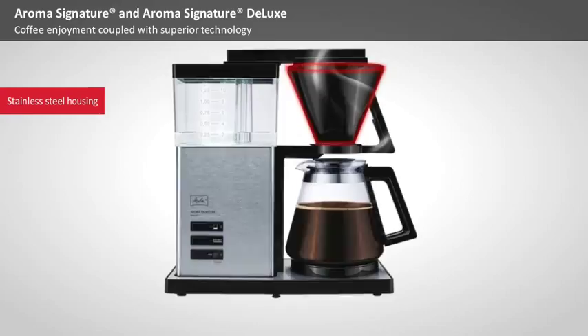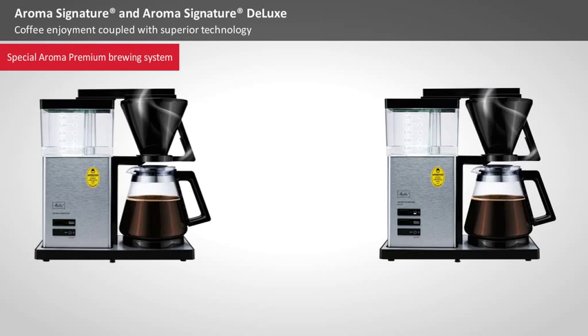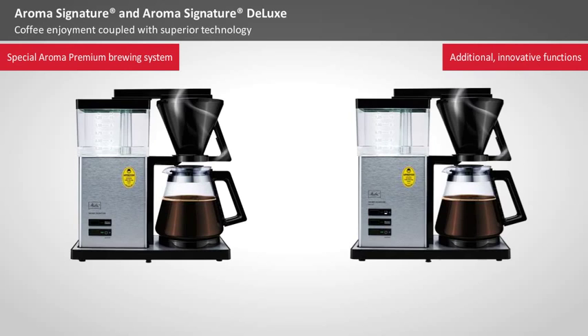The conical shape of the filter and the glass carafe reflect conventional filter coffee machines. Behind the stainless steel housing, though, a special brewing system — Aroma Premium technology — and additional innovative functions deliver maximum coffee enjoyment and convenient operation of the machine.